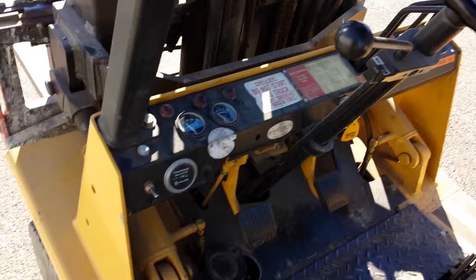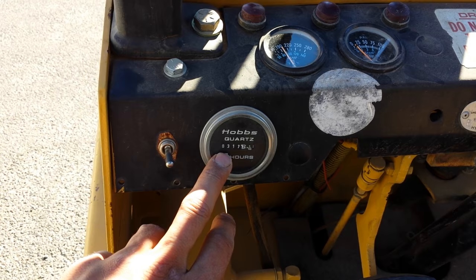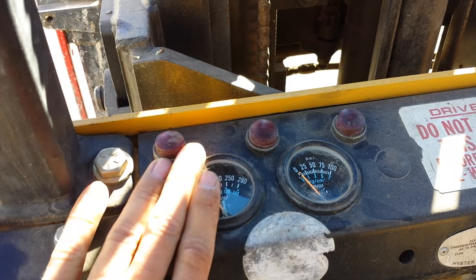In the machine, you've got basic controls. You've got your hours, so that records how many hours are on the machine — how old the machine is, it's like an odometer but a little bit different. You've got your switch here, which operates the aforementioned spotlights. You've got your coolant gauge, which measures the temperature of the engine. Oil pressure gauge measures the oil pressure in the engine. And your warning lights — if something's jacked up, these lights are going to come on; if they're not on, you're pretty much good to go.